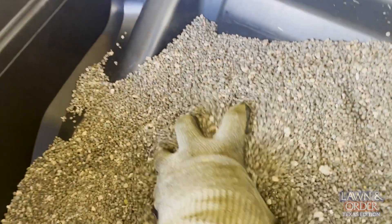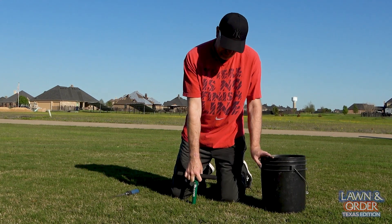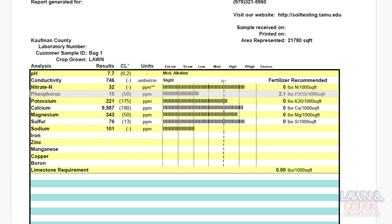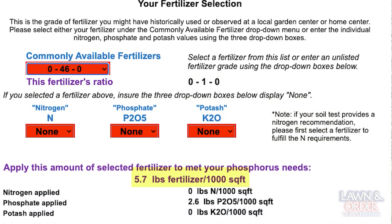Just by adding that element you can really start to invigorate your lawn. So grab your soil probe — I've got this one on Amazon from Lansy. It does a good job, it's one solid piece, it's not two that's going to break apart. Pull some plugs from different spots in your yard, bag your samples, and then send those off to your extension office.